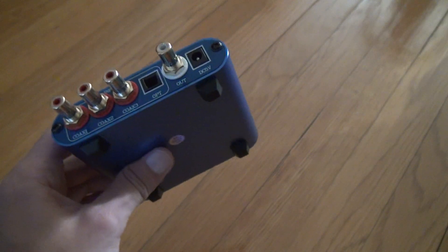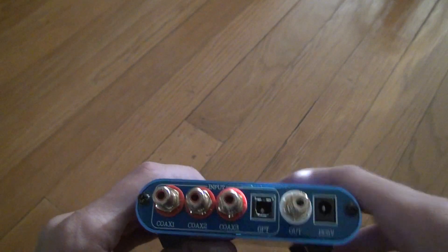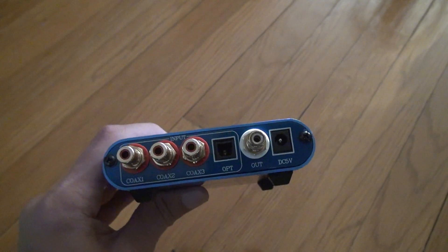It does come with a plug. Unfortunately, the only bad thing about that is it's a plug that doesn't have enough power adapter.